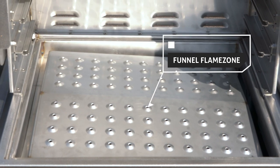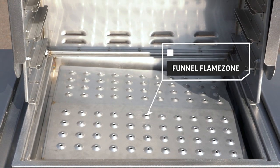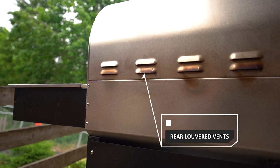The funnel flame zone enables direct heat cooking and helps you reach high temperatures quickly. It also improves grease collection while reducing pellet consumption. The rear louvered vents exhaust heat evenly, allowing hot smoke to circulate while ensuring cold smoke exits the chamber.